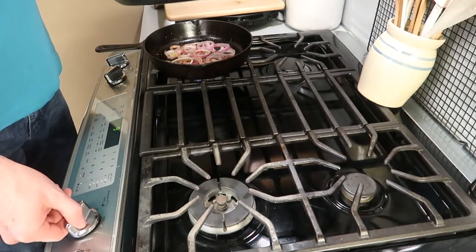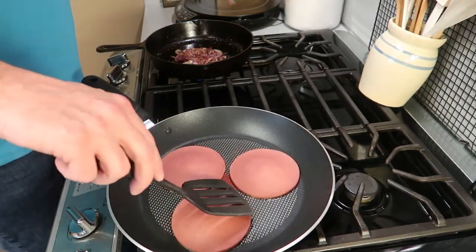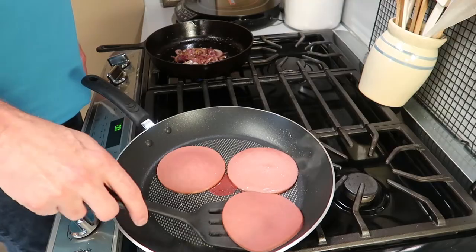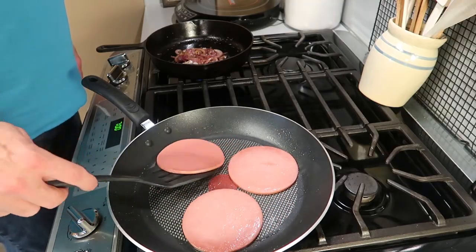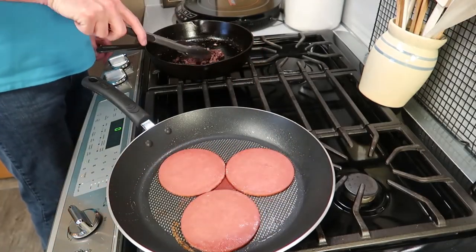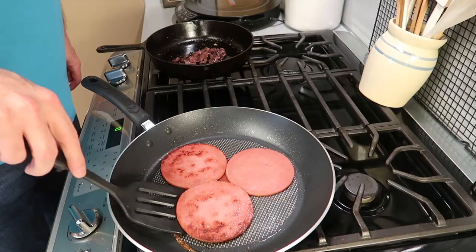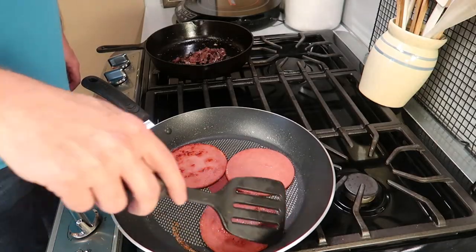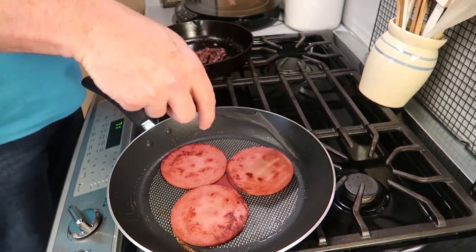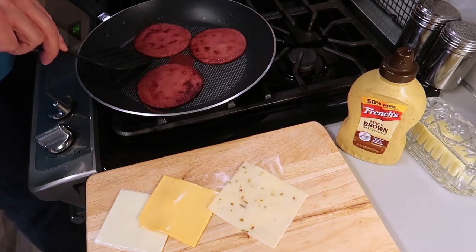Now it's time to get the heat going on the bologna. Nice, low heat. This is how you keep your bologna from curling up, and you don't have to cut it to get it to stay flat. You take your time, nice and slow, give it a chance — that pan will warm up and the bologna will start to sizzle. You can hear it. We want to keep the onions turned over. Look at that, it's getting nice and brown. You can get it as brown as you like it. It changes completely the taste of bologna.